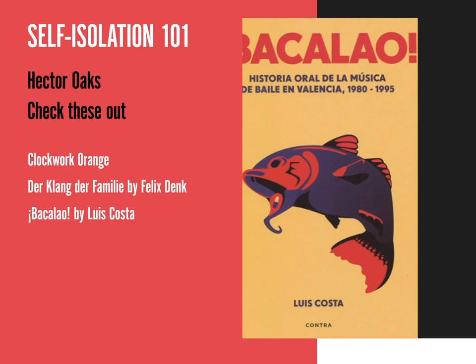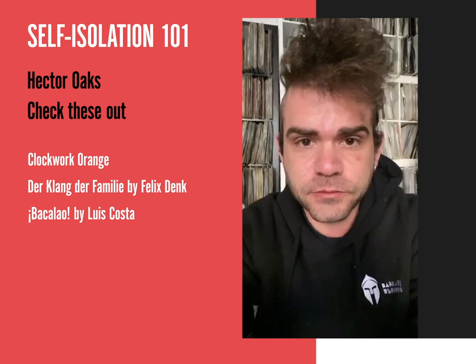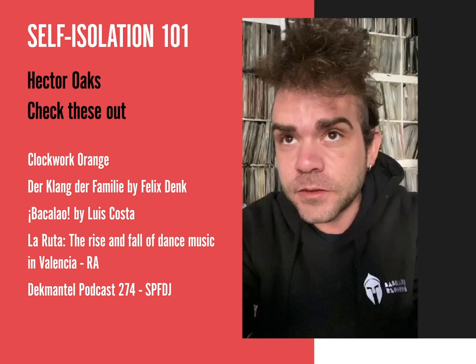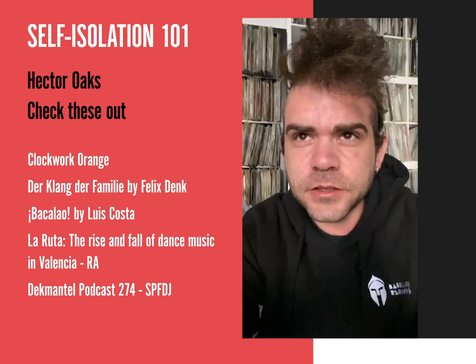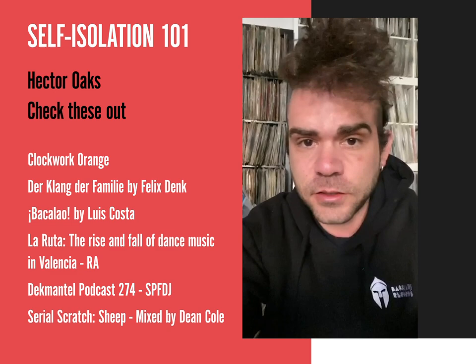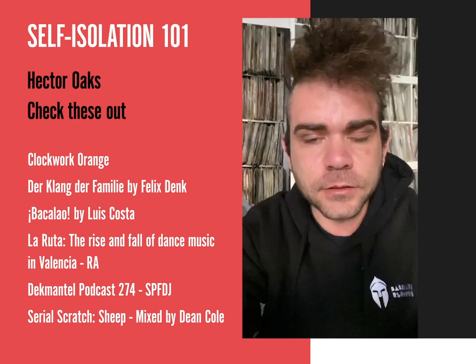If you can't read Spanish, there is also a very nice feature from last year on Resident Advisor. Sets like SPF DJ, 4-Dec Mantle — it's a very nice energetic podcast. I've also been recently super into this not-so-known set from around 2000 called Dean Cole Serial Scratch. It's like proper DJ stuff — three decks playing techno and scratches, back spins. Super sick, I can only recommend this one.